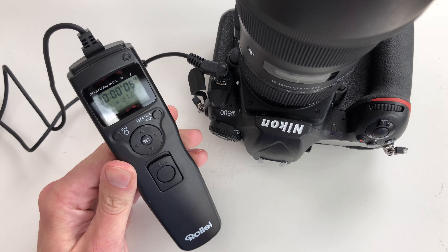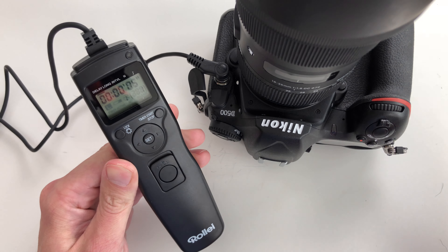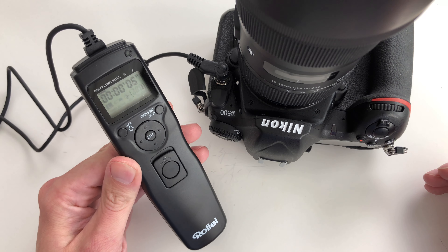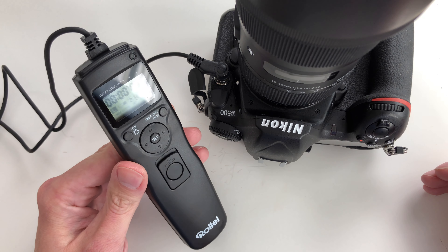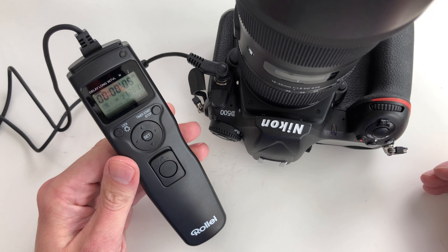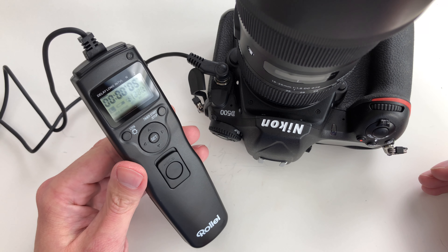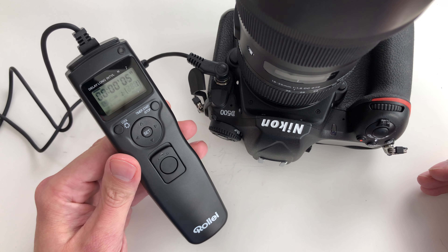So this is how you use this little thing, and all the things you can do here are exactly the same as with the original Nikon device. If you want to spend a lot of money you can go for the original Nikon, but you can also save a lot of money by going for the Rollei instead.